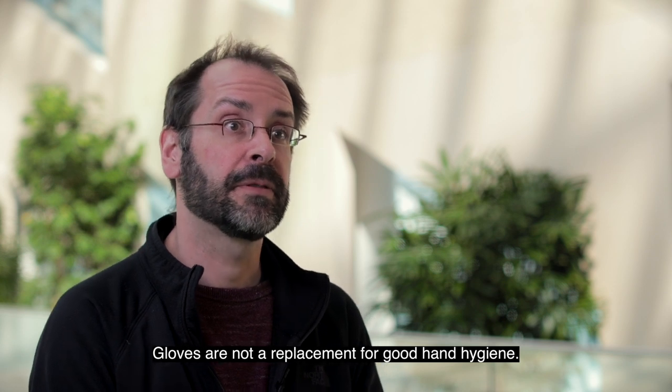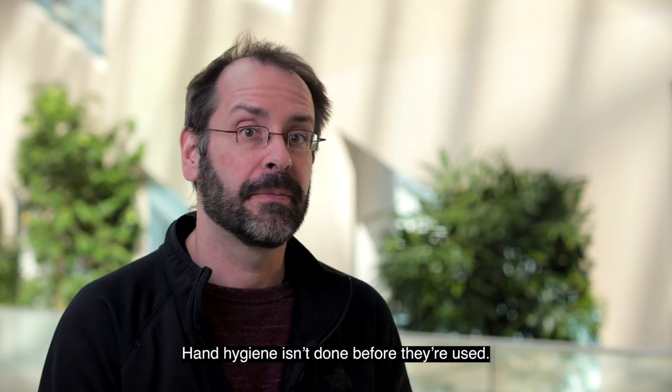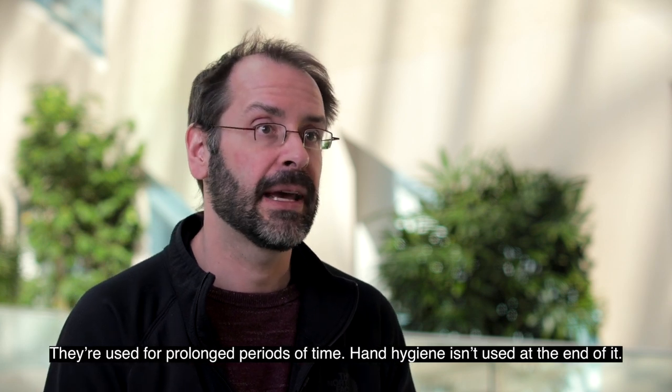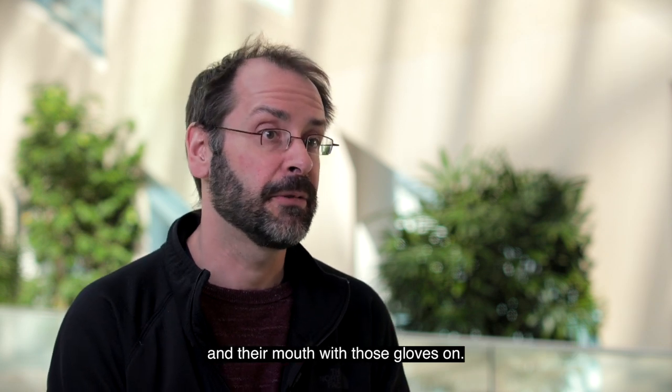Gloves are not a replacement for good hand hygiene. They're not an effective barrier because they're often not used properly — hand hygiene isn't done before they're used, they're worn for prolonged periods, and hand hygiene isn't done at the end. People still touch their face, their nose, their eyes, and their mouth with those gloves on.